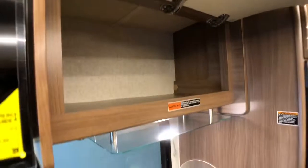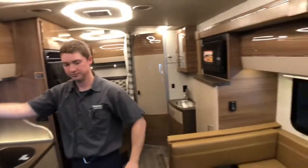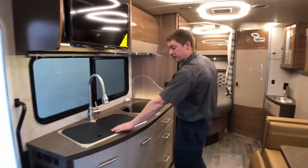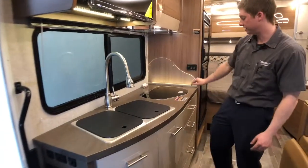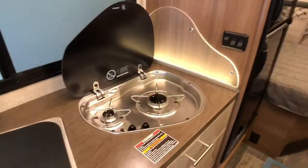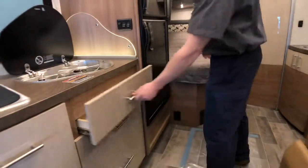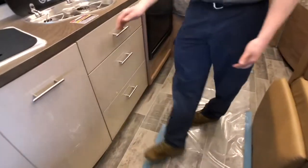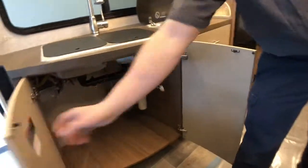The inside of this coach has a high-gloss finish on all of our cabinetry. In our kitchen area, we do have sink covers, which gives us a little bit more counter space when we're not using our sink. And then a glass top for our two-burner stove top. Below that, we have full extension drawers, getting a little bit deeper as we go. And some pretty spacious storage below our kitchen sink here with cold water filtration.